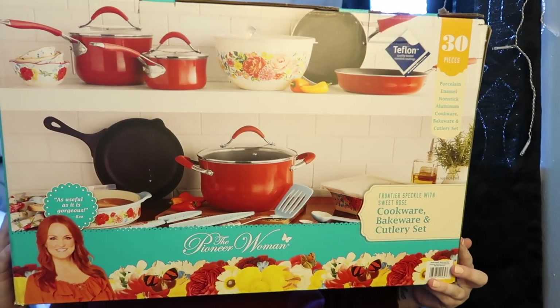Thank you so much for tuning in. If you are not already subscribed, go ahead and hit that subscribe button and become part of the family. If you are a subscriber, thank you and thanks for returning. Today I am talking to y'all about this huge cookware, bakeware, and cutlery set — I think it is. It is massive. So let's go ahead and get into it.